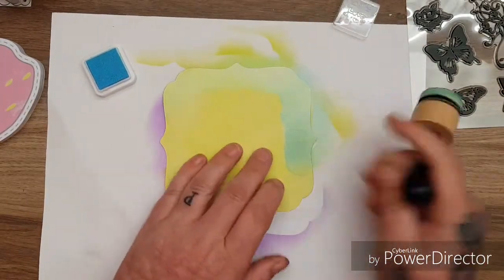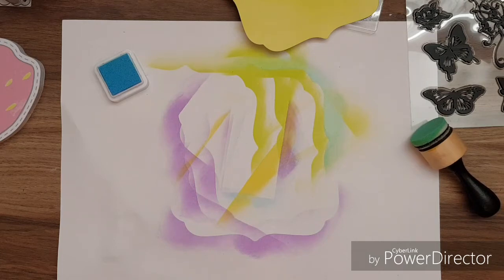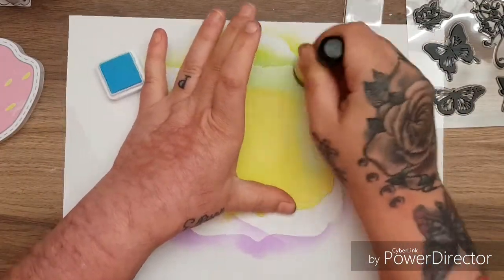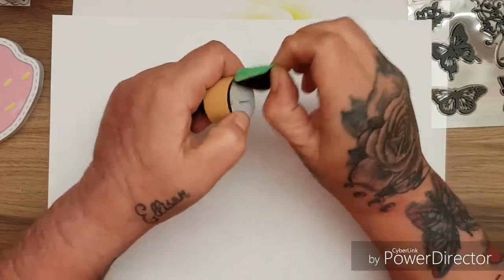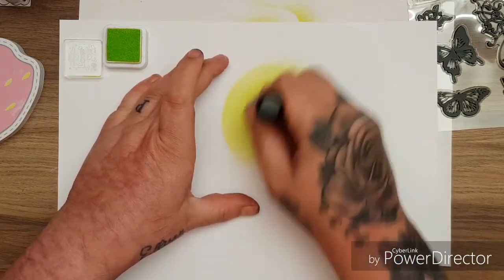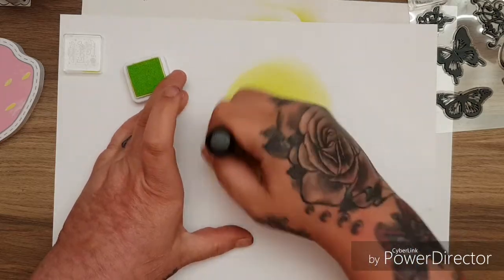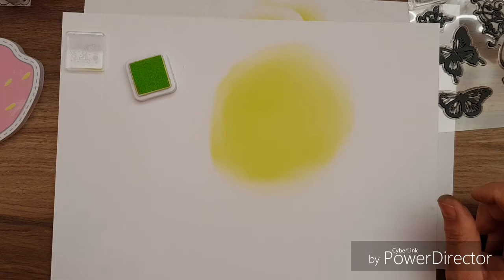The only thing about this card is it's uncoated. Let me grab some better quality card and see what happens on this one because it's sort of pulling itself off. Let's try it with a better quality card - this is 300gsm card. Let's go back to this lime green and just pop some of this in the center here. That's pretty cool.